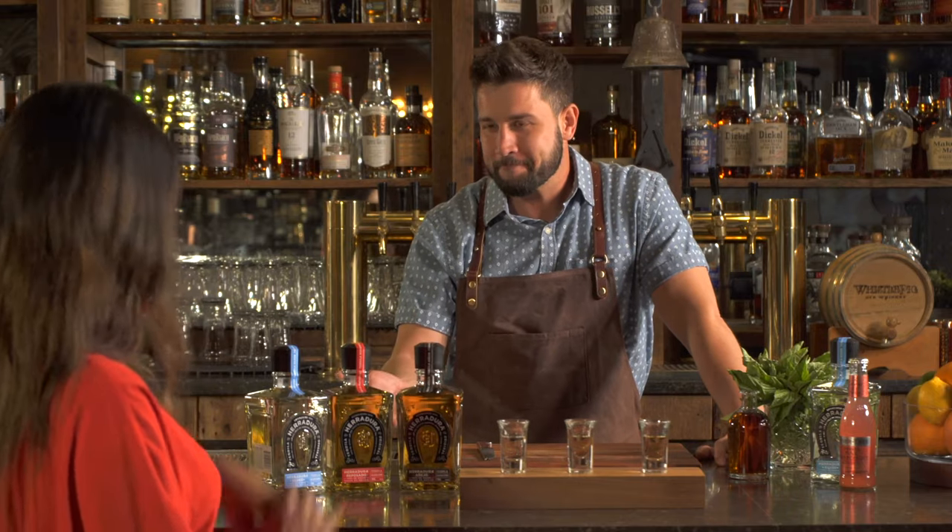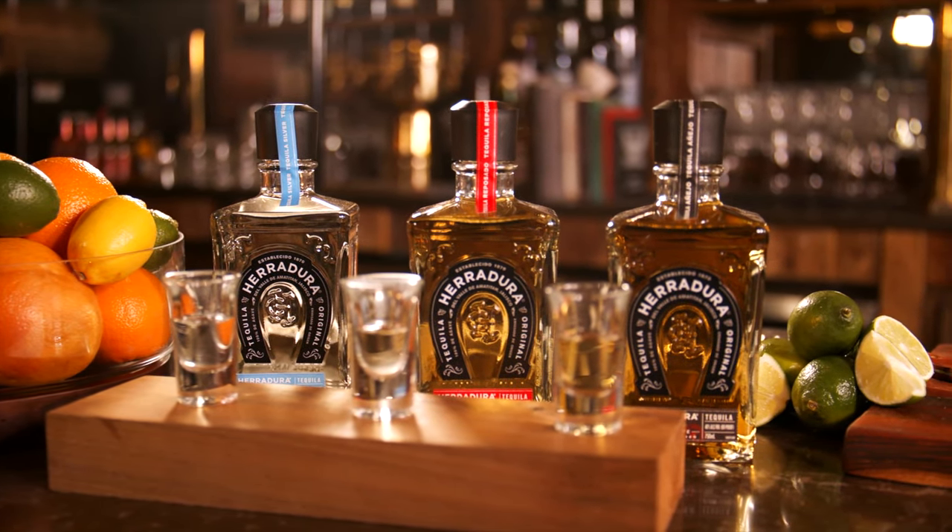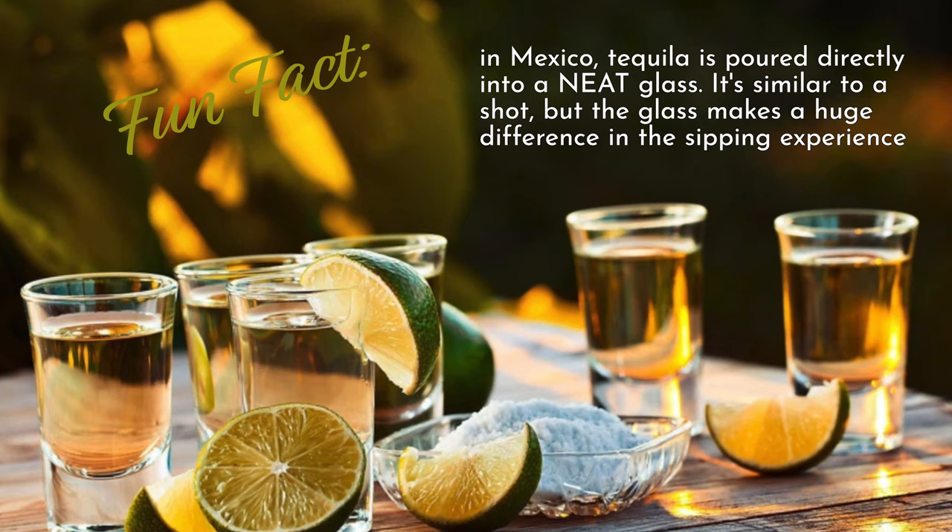Hoy estamos pensando en todas las cosas del tequila. Today we're going to talk about everything tequila. We actually got a trailblazing brand here today called Juradura. They've started a lot of really cool things in the tequila industry. This is perfect timing because we have reached the month of May — Cinco de Mayo, of course. So we're thinking everything tequila.